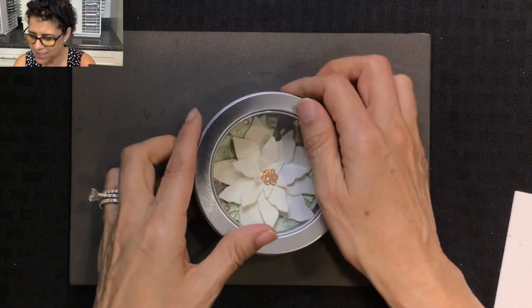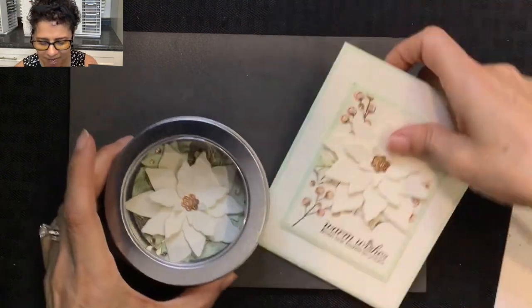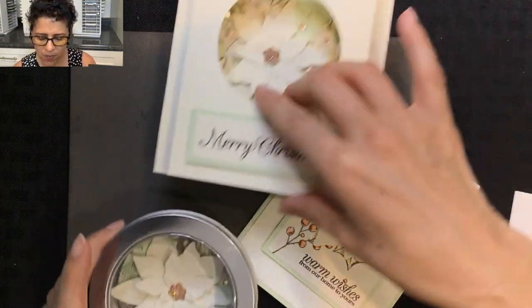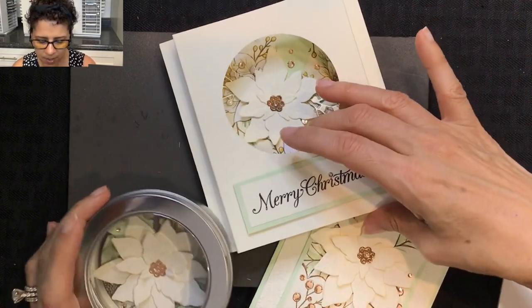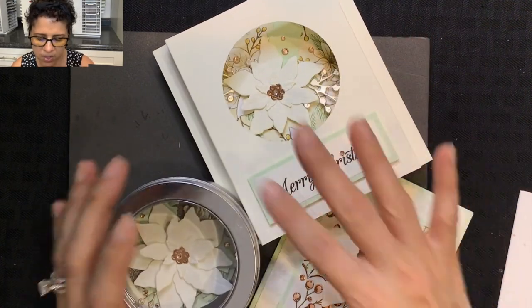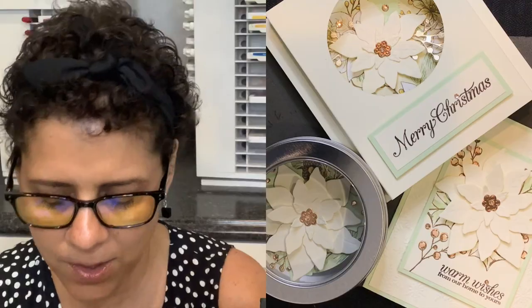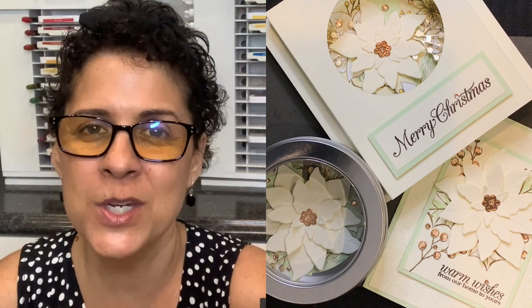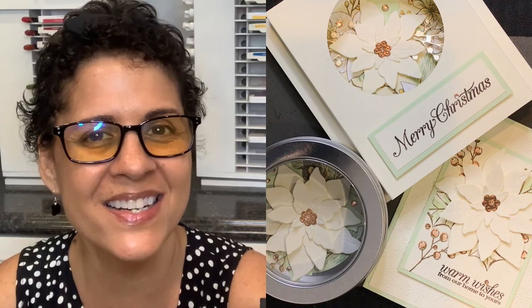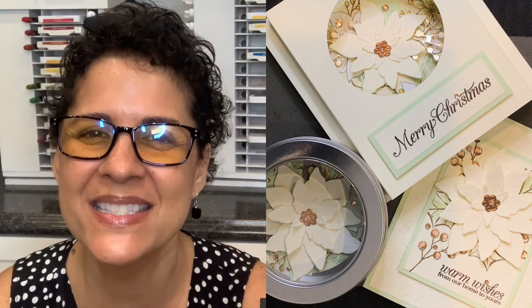Our project is done and our series is done, so let me show you all the projects one final time. I hope you enjoyed learning how to make these. If you were part of my Aloha Mail card kits and purchased a kit for these projects this month, thank you so much. I really love sharing my ideas with you and I hope these inspired you for your holiday stamping this year. Thanks again for watching, I hope you all have a happy and blessed day. Aloha.